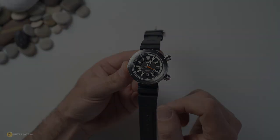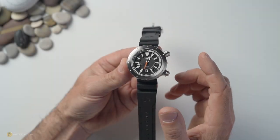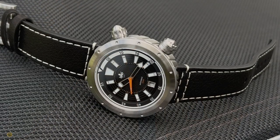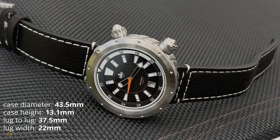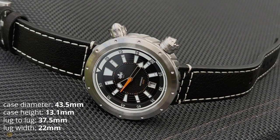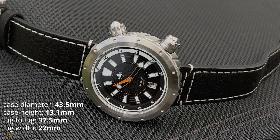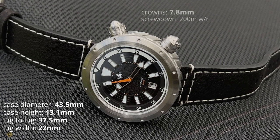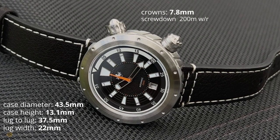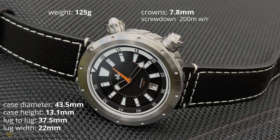Full disclosure: the watch has been sent to the channel and I don't have to send it back, however Phoebus has zero input into this review. I measure a case diameter of 43.5 millimeters with a case height of exactly 13.1. The lug-to-lug is fantastic at 37.5 with a lug width of 22mm. Both crowns are oversized at 7.8 millimeters, screwed down, offering 200 meters of water resistance. Total weight on the rubber strap comes in at exactly 125 grams.